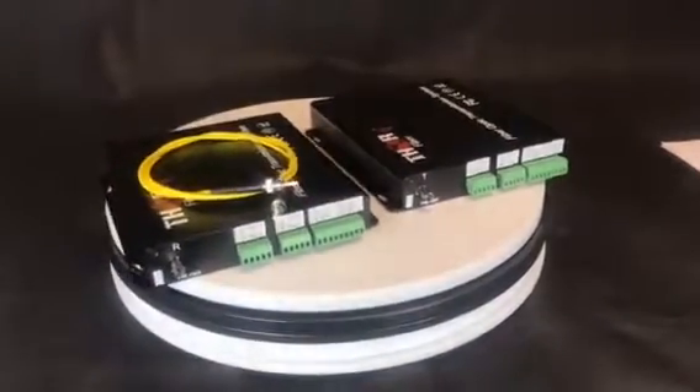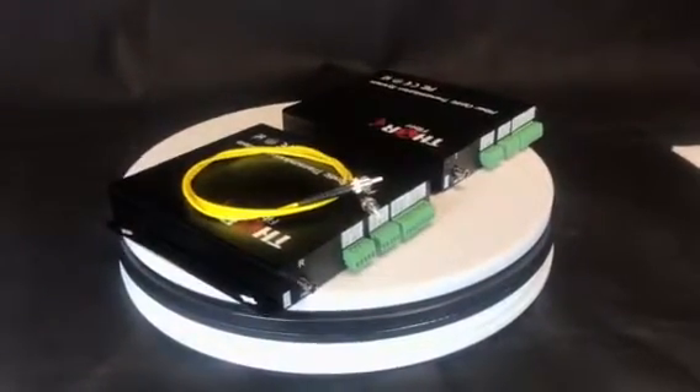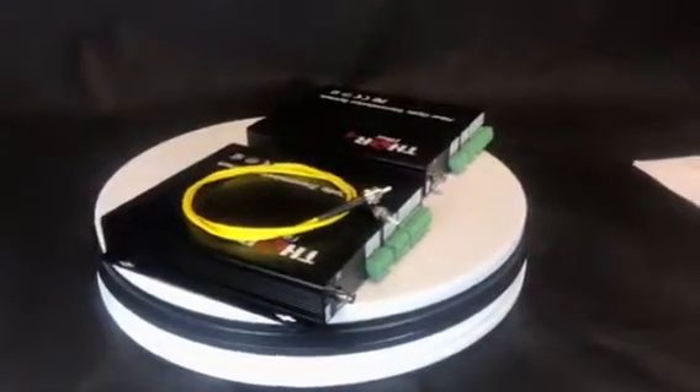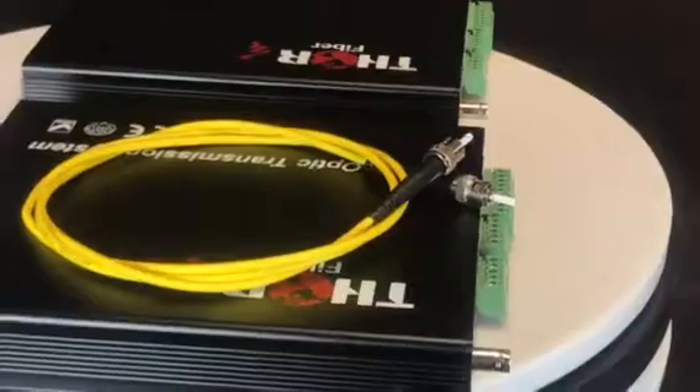Our units come standard with STPC fiber connectors, which can be used with both multi-mode and single-mode fiber. As always, these units come standard with Thor Fiber's best-in-class warranty and free tech support for the life of the product.